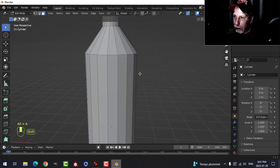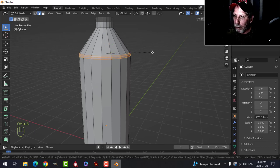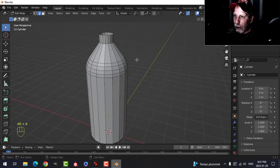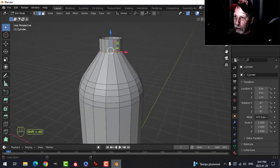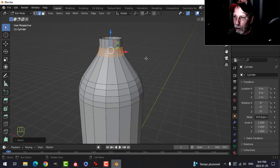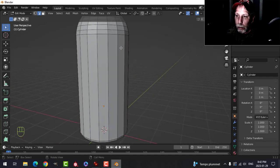Press Alt+A to deselect, press 2 for edge selection, then Shift+Alt+Click to get that whole edge loop all the way around. Let's bevel this so there's a nice transition from the straight part to the angled part — Ctrl+B, pull until it starts to look nice like a bottle, then add maybe two more segments for a total of five edges. Deselect, come up and Shift+Alt+Click the next edge, Ctrl+B and bevel with five segments.